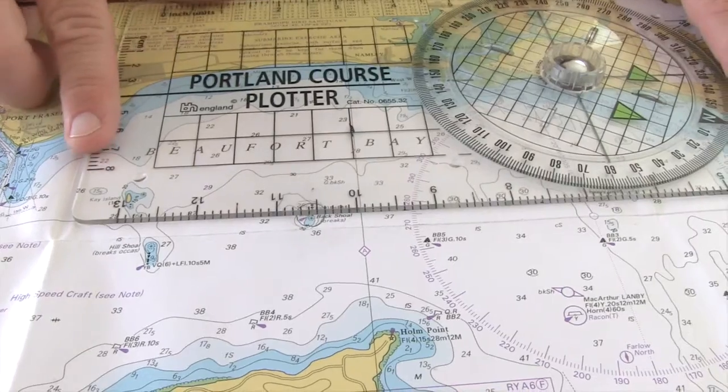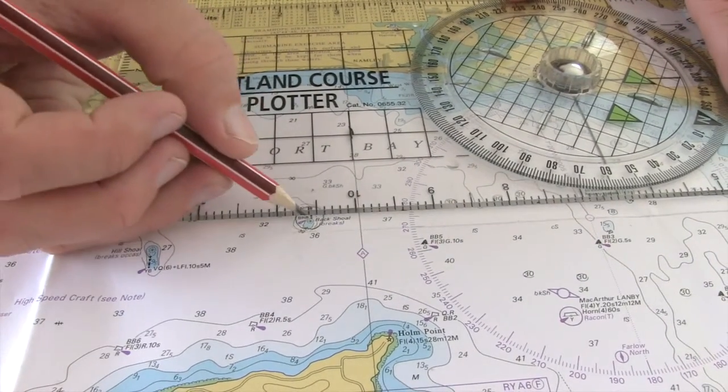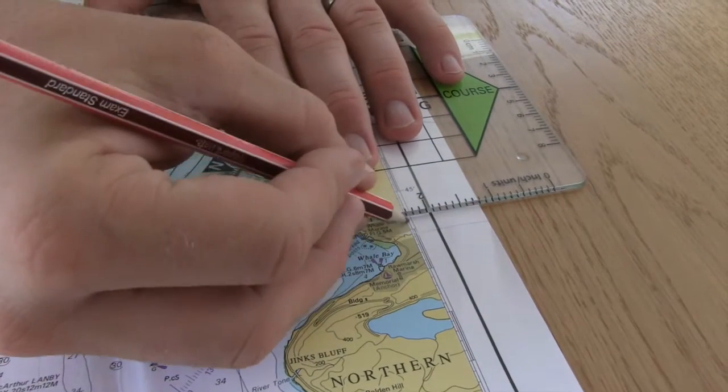So here we go — gently drop it down, find the star, check I'm straight, I'm over the top of this line, straight across. Okay, now I'm going to complete this all the way through.